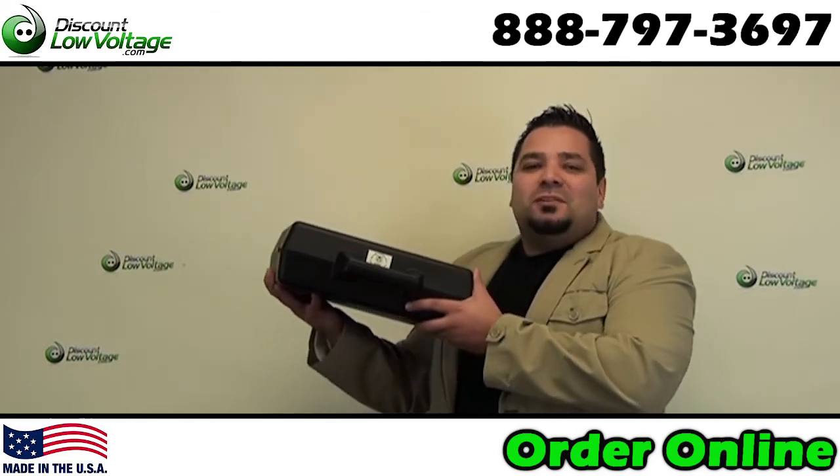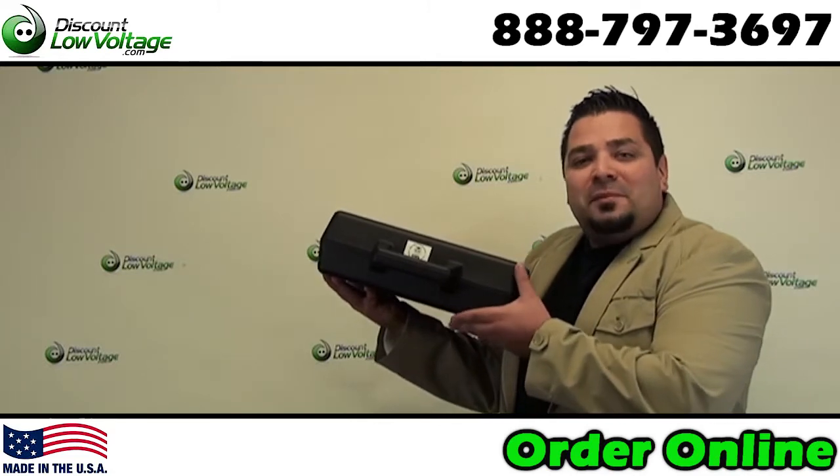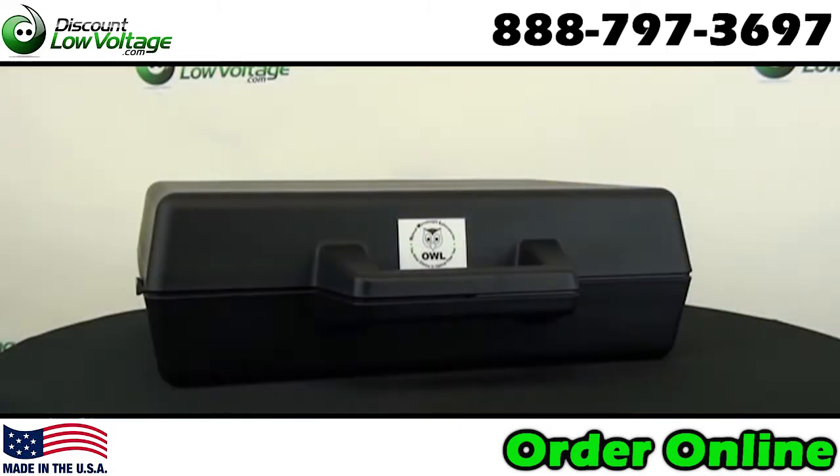Hey, what's up guys? I'm Mercy with DiscountLowVoltage.com and today we're going to check out an AL fiber optic tester that's 10 gigabit ready. Let's check it out.